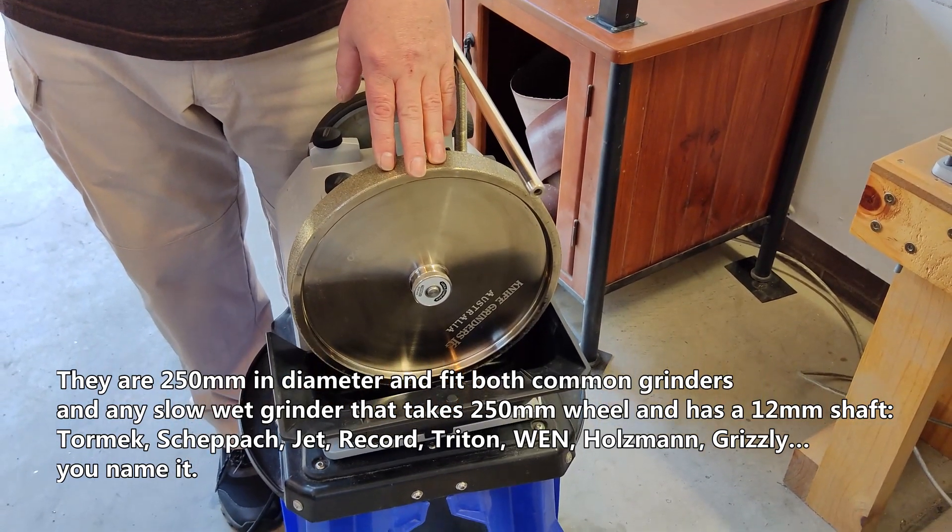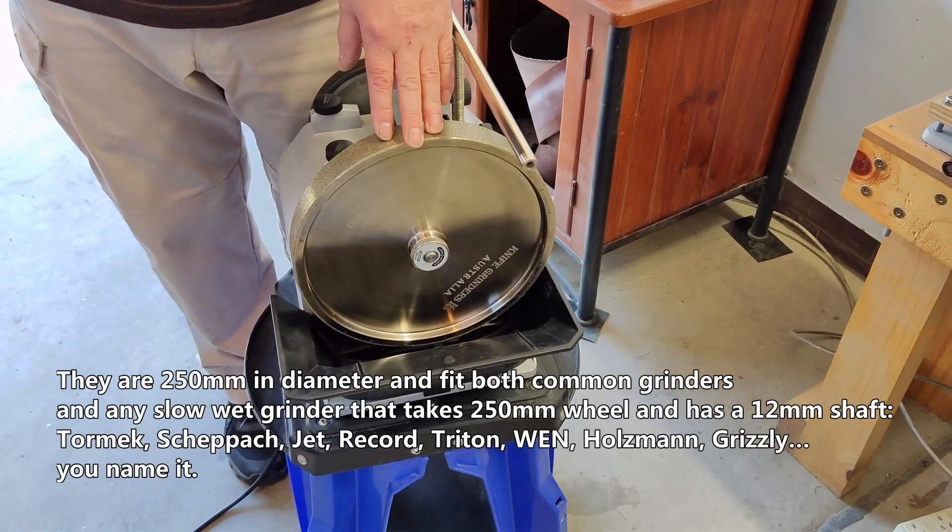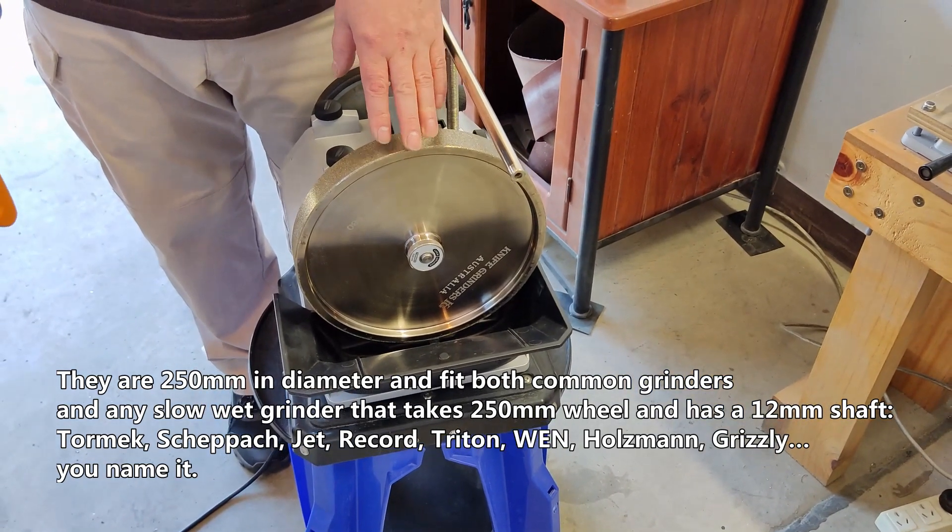Compatible brands include Tormek, Scheppach, Jet, Rikon, Triton, Vann, Holzmann, Grizzly — you name it.